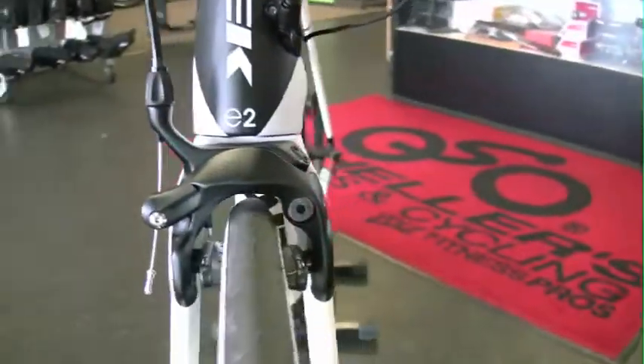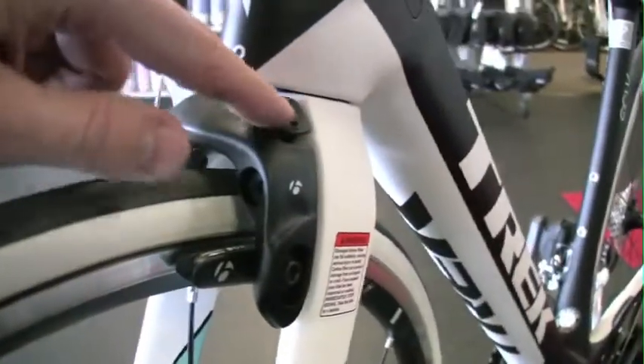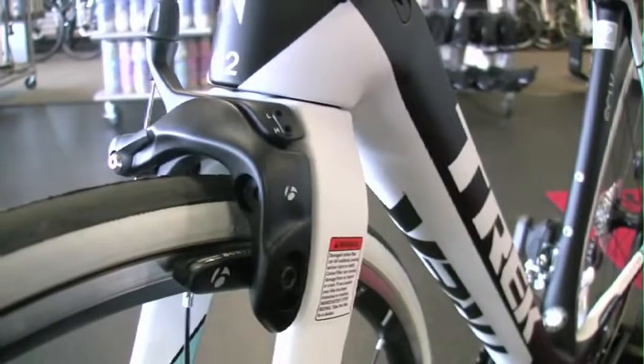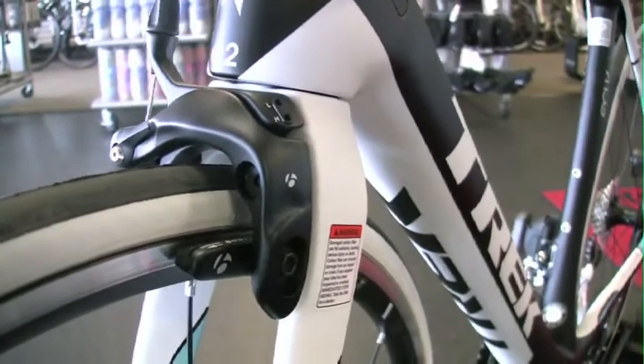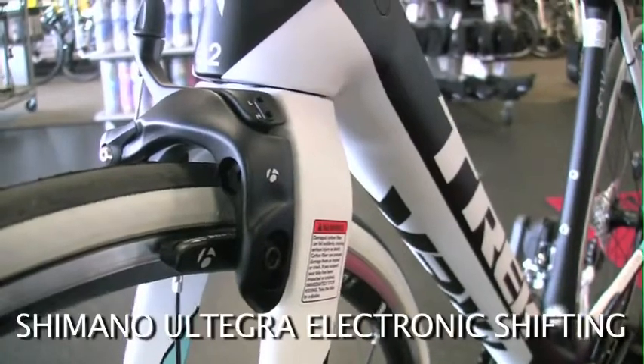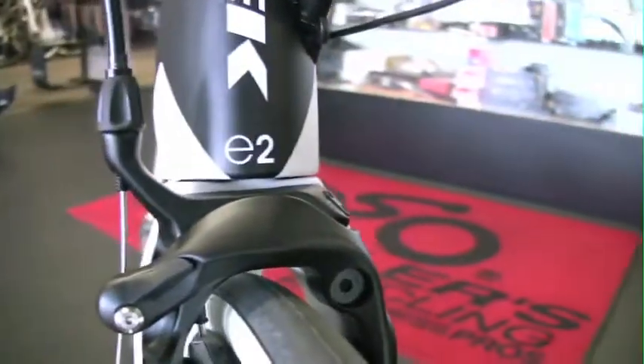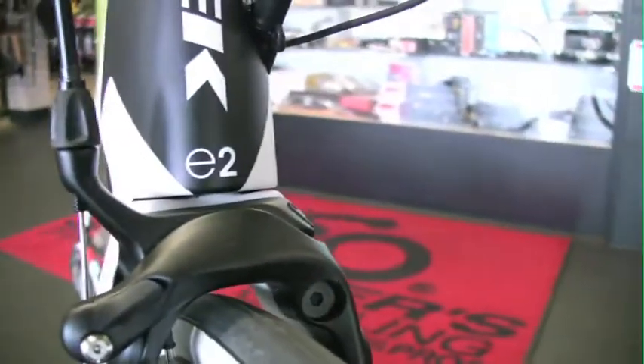Trek uses a proprietary brake — they made the brake lighter. It has some different adjustment depending on if you're using SRAM or Shimano, so it will work with all drivetrain systems. This bike comes with Shimano Ultegra electronic shifting. We have E2 — that's a bearing that's larger to help dampen the fork.